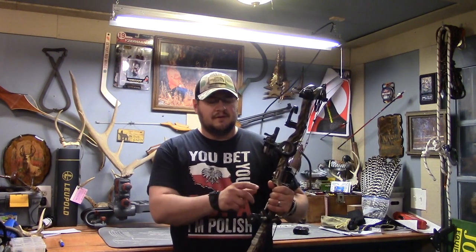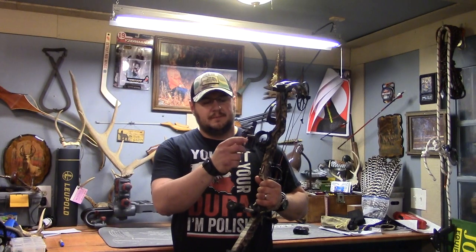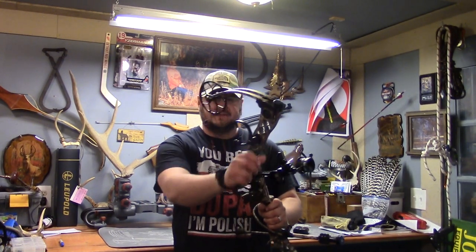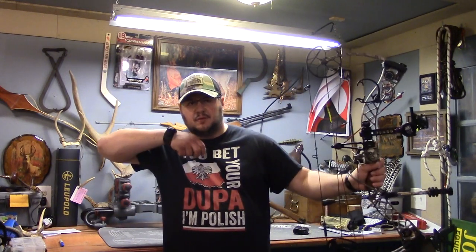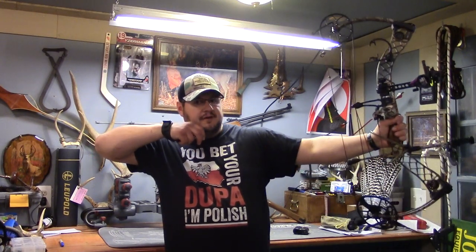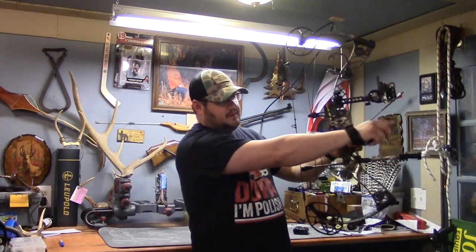We gotta make sure we get perfectly dialed in at 20. I got the sight mounted and I took it to my local pro shop — Adams Archery here in Milan, Michigan — and they did the second and third axis leveling. So I got the sight up as high as it'll go, which is where you want it for 20. That way when you start dialing it down, say you want to take shots at 100, your bow is going to be up and your sight will be further down. So make sure you start high when you're setting up for 20. Let's go outside to the range and get dialed in at 20.